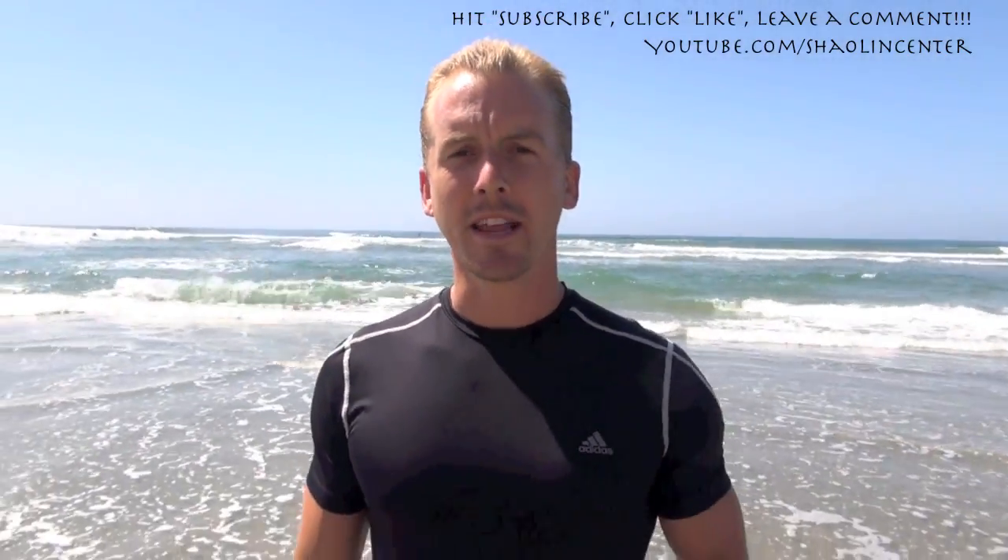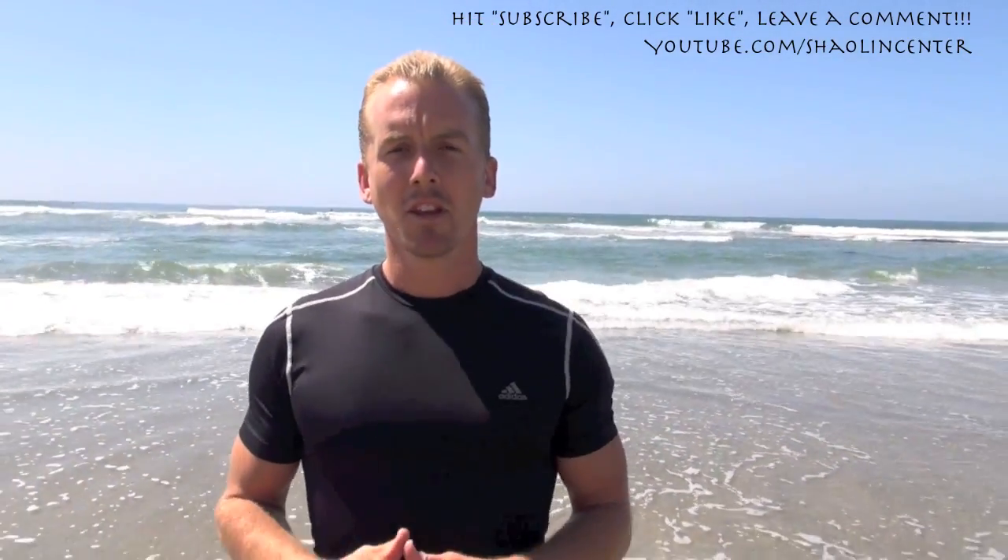I decided here to do a quick video for you guys about mantis-style kung fu. We're going to expand your knowledge of the praying mantis system, which is my favorite of all the animal styles of kung fu. I really like tiger and the other styles as well, but I just always feel a little special when I'm doing mantis. It just makes me feel good. And if it makes you feel good, do it.